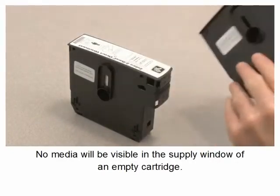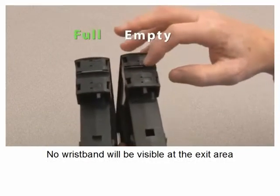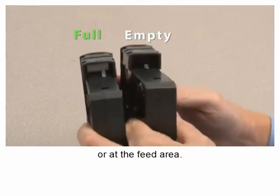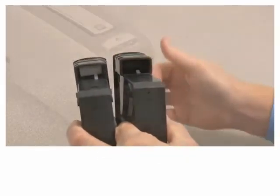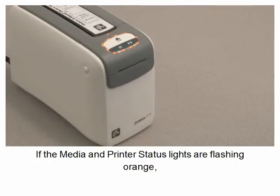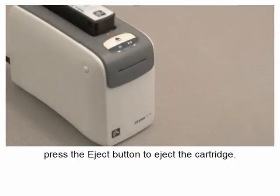No media will be visible in the supply window of an empty cartridge. No wristband will be visible at the exit area or at the feed area. If the media and printer status lights are flashing orange, press the eject button to eject the cartridge.